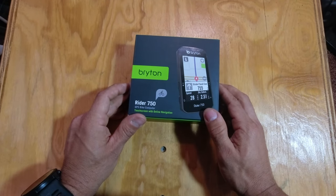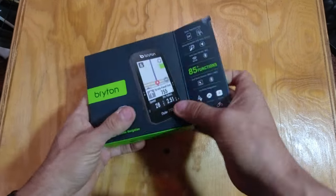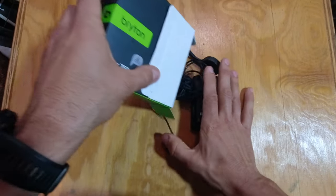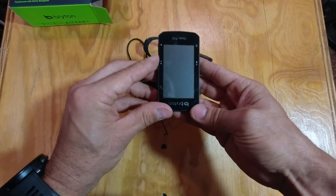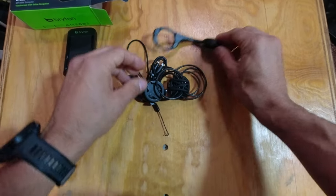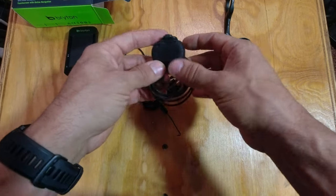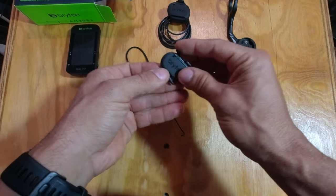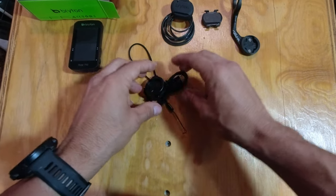So here we have it, the Rider 750 from Brighton, 85 functions. Let's take a look inside and see what we've got. We have the GPS unit, this is the head unit here. We have the speed sensor with a bunch of rubber bands. Here's the cadence sensor — guessing that's what the rubber bands go with. Nice little bit of a tacky back there.